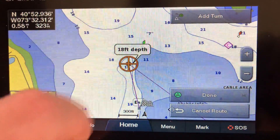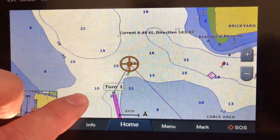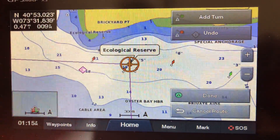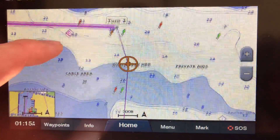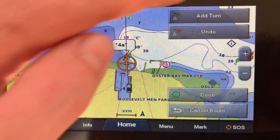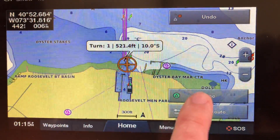Here we're gonna add a turn right at that spot. Hit 'add turn,' go up past our green, hit 'add turn' again through the channel just like you should. Hit 'add turn' — this should give you a pretty straight shot between the buoys, which it does. Hit 'add turn' again, then hit 'done.'